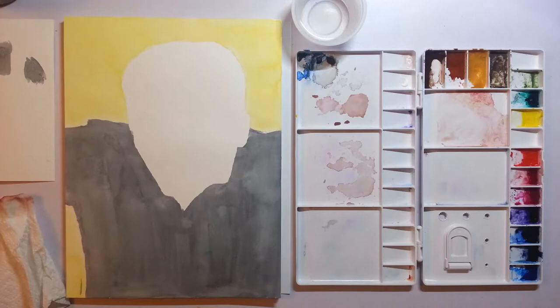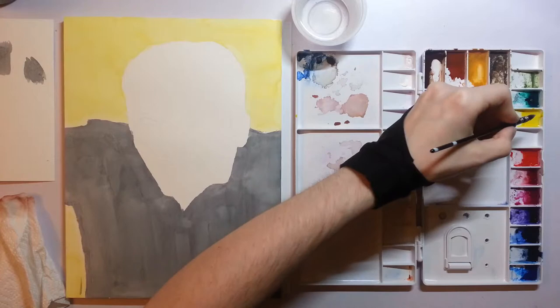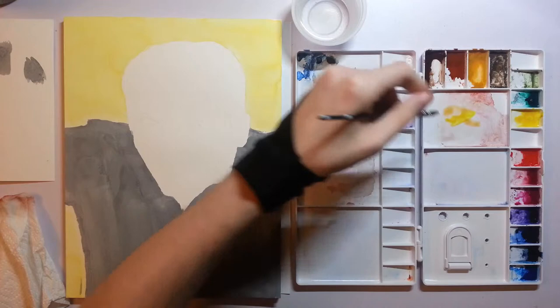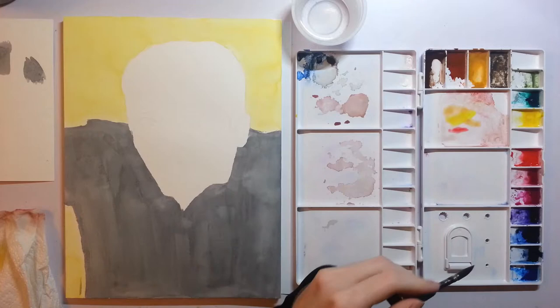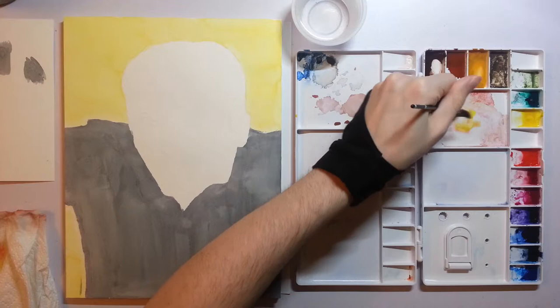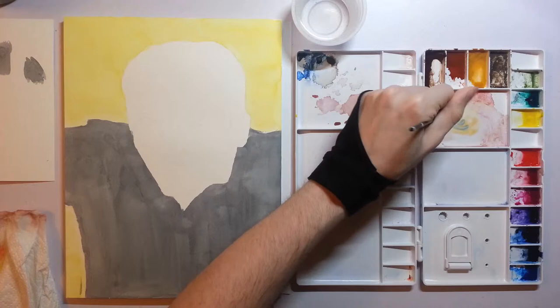I'm going to wipe off some but not all of the old colors in this skin color area. I have this area pretty much dedicated to just making and remaking skin tones because I mix them so often and in similar ways. I find it's helpful to build on my old ones rather than wipe the slate clean. Adding some red, and to counteract how orange this is going to turn out, I like to get just a little bit of blue to knock it down — some of this Danthrone blue.